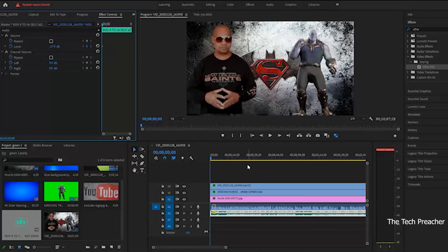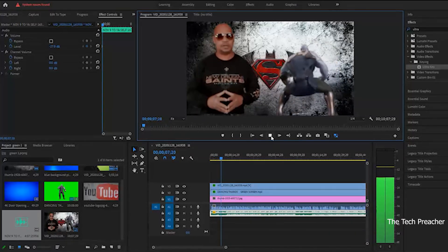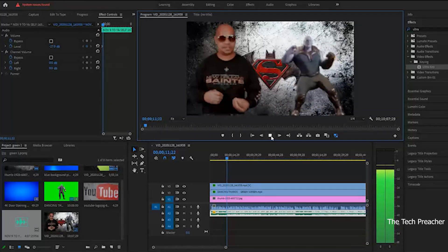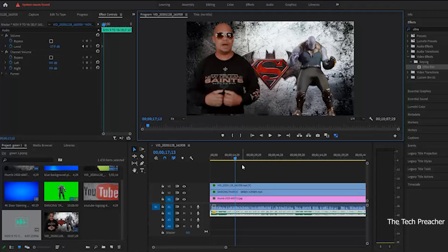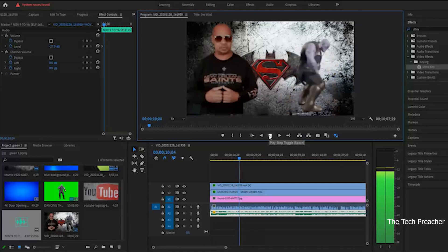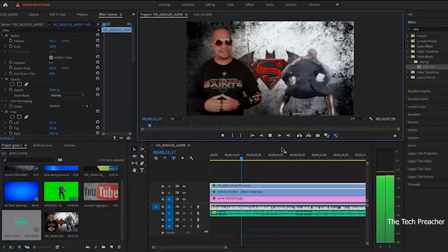Now I've got music playing in the background, two chroma keys going on, and a background. There it is — just that simple, nothing hard to it. I've got Thanos dancing in the background plus me, and you can make your adjustments accordingly. Again, this was a $160 phone — not a $1,000 phone, doesn't have the best camera. So you've got to do what you can with the equipment that you have. That was easy. It was simple. Green screen effects is so simple — don't make it complicated.